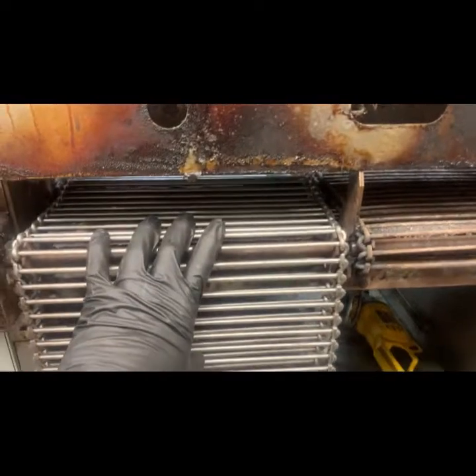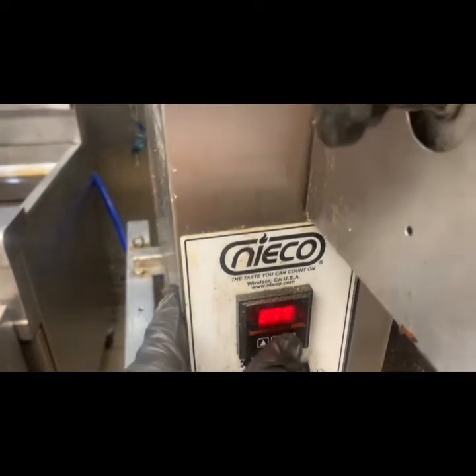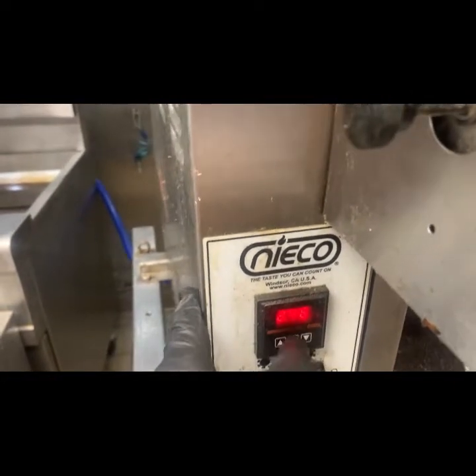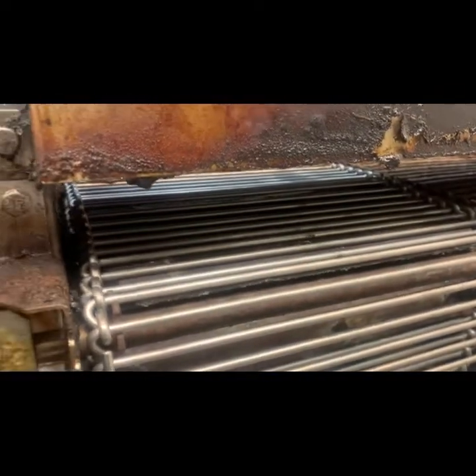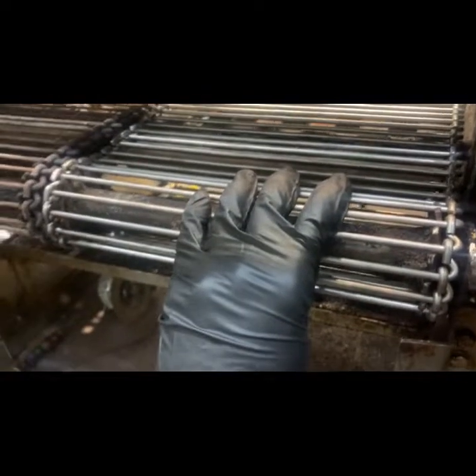Another chain replacement day. I removed the old chain and strung the new one. Everything's hanging out the front. I turn off the gas valve so it can't light, and I turn on the unit. What's supposed to happen is the chains are supposed to start rolling — but this side ain't rolling. Let me take this off and see if the drive motor chains came unhooked or something, because they should be rotating right now.